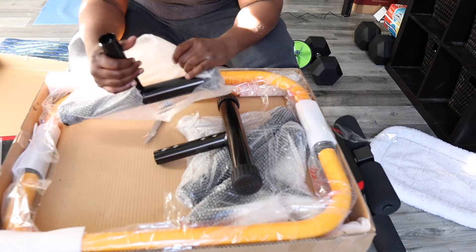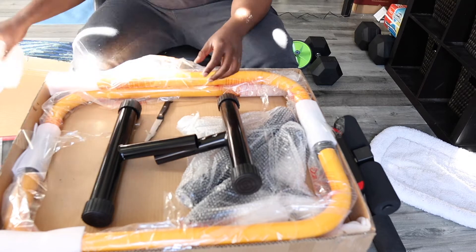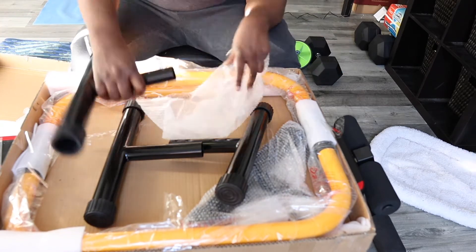As I unwrapped these components, the one thing that stood out to me was that the metal was very strong. It feels very sturdy and heavy. It seems like it will hold my weight as I use it.